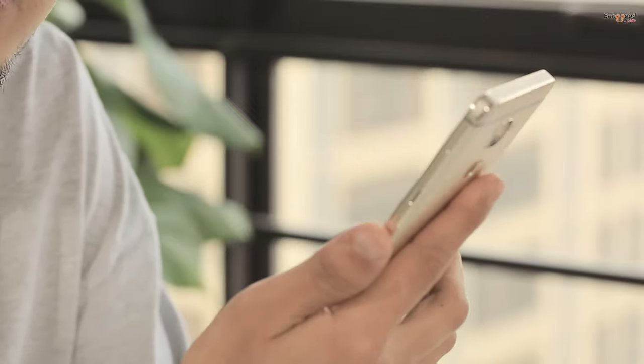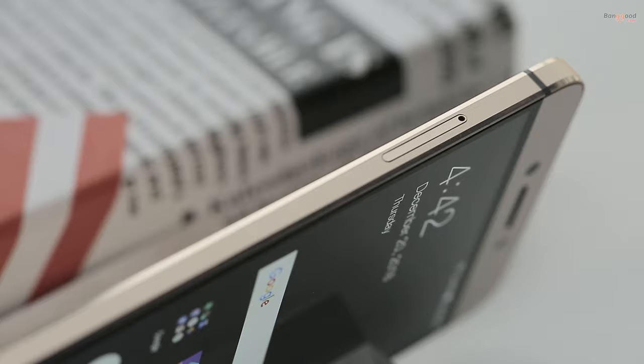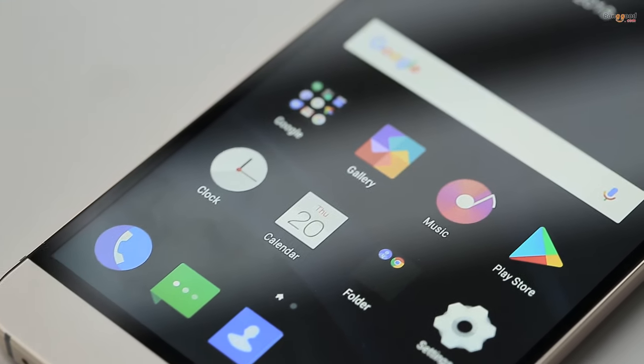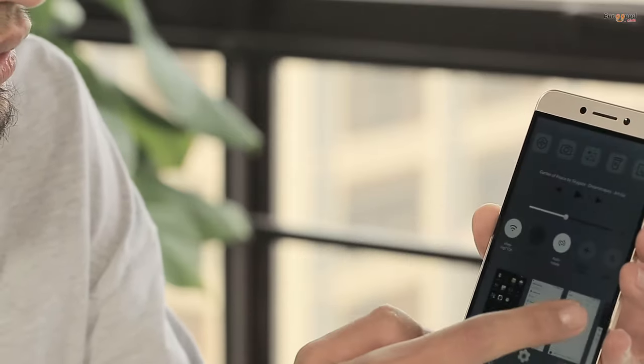The Leiko runs with Android 6, UI 5.8. The built-in 2.3 GHz deca-core Helio X20 MTK6797 makes this one very smooth, and you can run many apps in the background without noticing any lags.